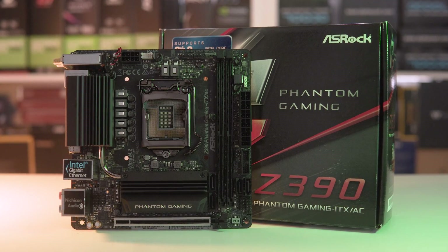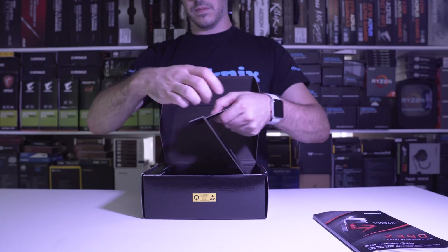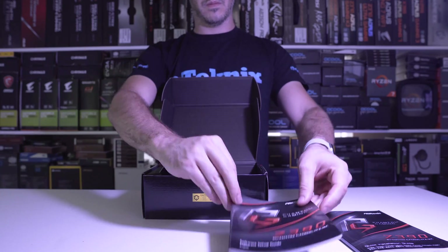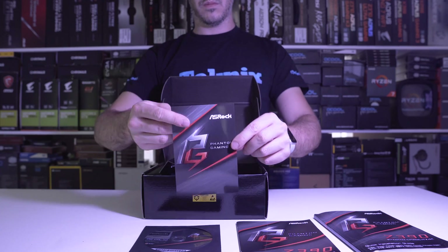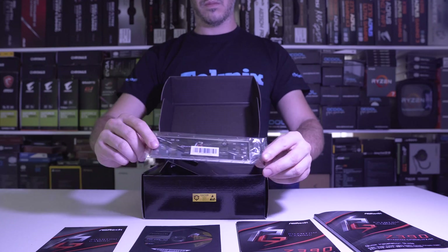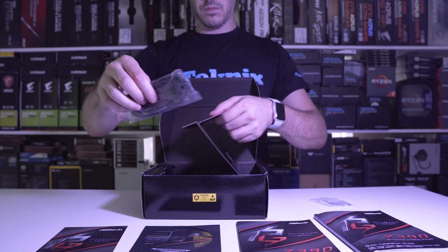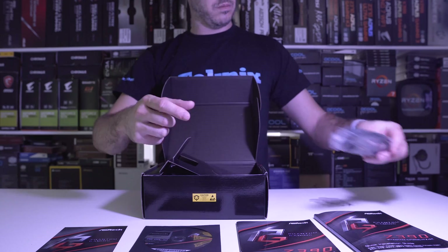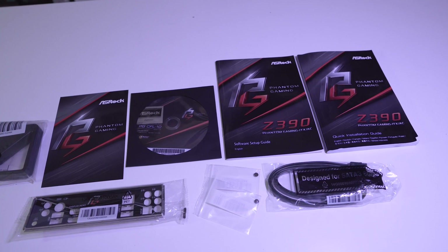Before we jump into the motherboard let's look at what's inside the box. Firstly there is a quick installation guide, a software setup guide, a driver CD and case badge sticker, an ASRock postcard, an IO shield plate with Phantom Gaming branding, two M.2 screws for holding the M.2 modules down, two SATA cables one of which is right angled, and of course because this is an AC model it includes a wi-fi antenna.